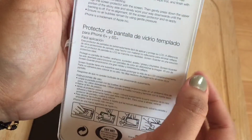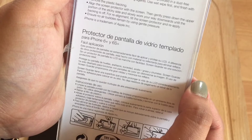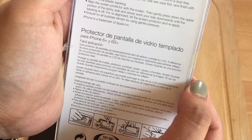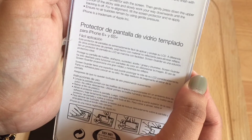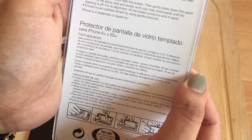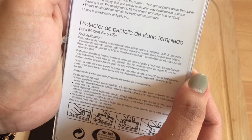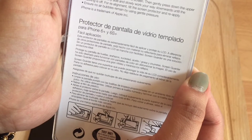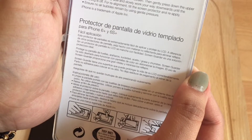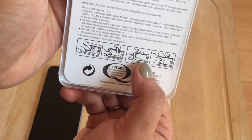Installation instructions are over here: clean the handheld screen with the cleaning papers provided in a dust-free environment. Do not use cleaning agents — use the wet wipe first, then finish with the dry wipe. Remove the plastic packaging, align the screen protector with the screen, then gently press down the upper portion on the sticky side and slowly work your way downwards until the backing is off. Ensure no air bubbles remain by using gentle pressure.